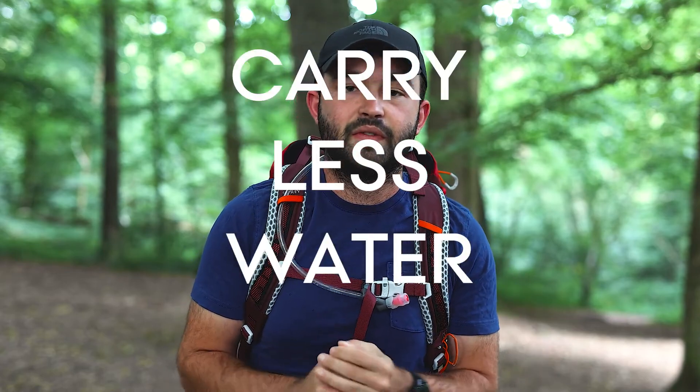Tip two is carry less water — and I'm not talking about shedding all of your water and not carrying enough for the day. You want to carry enough to hydrate you throughout the day, but you don't want to carry so much that it's weighing your pack down. Water takes up a lot of weight in your pack and it's something you're carrying throughout the day, so it's worth shedding a bit if you can.